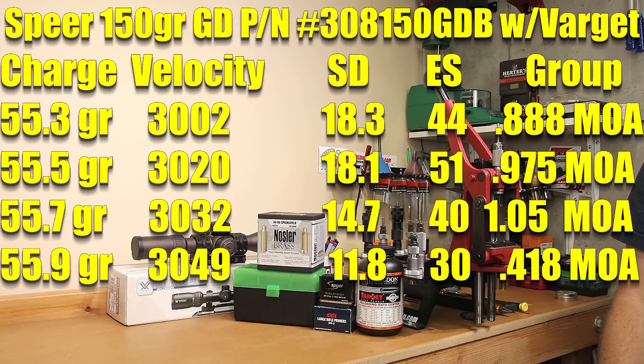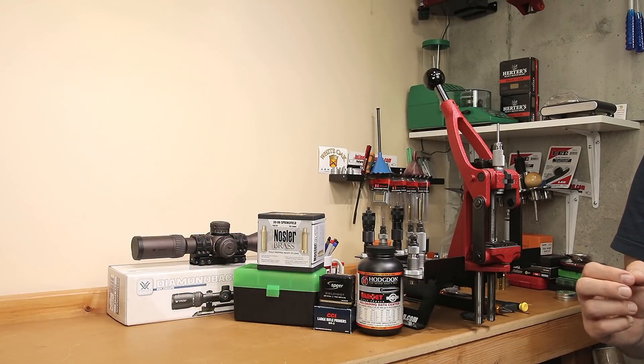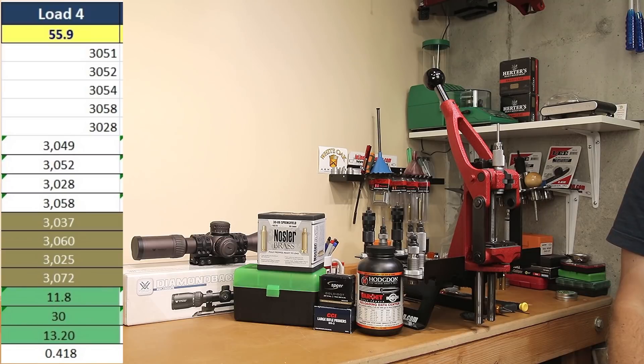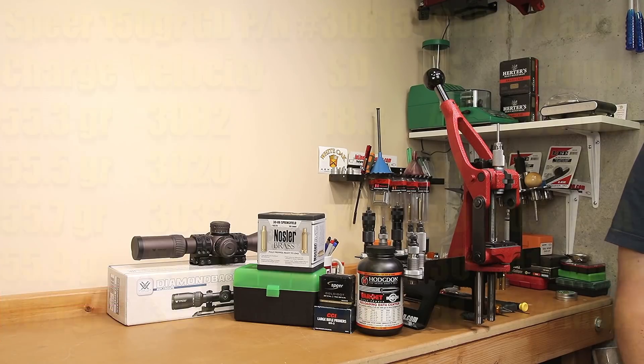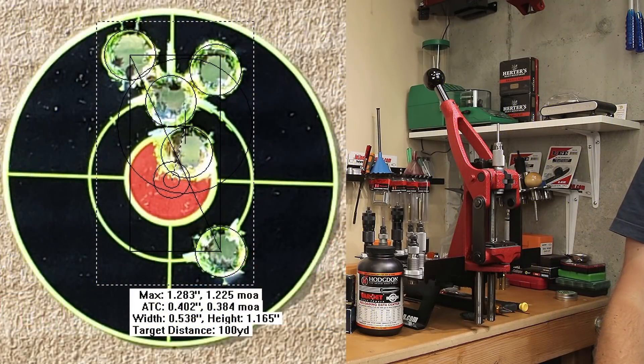Moving on to 55.9 grains, our average velocity was 3,049 feet per second, standard deviation of 11.8, extreme spread of 30, and a 0.418 MOA group. One thing I want to highlight: even though our standard deviation was 11.8, four out of five shots fell between 3,051 and 3,058 feet per second. Omitting our last shot would have given an extreme spread of just seven for that group. Everything else seemed to want to shoot almost exactly 3,050 feet per second. At 56.1 grains, average velocity was 3,058 feet per second, standard deviation increased to 17.8, extreme spread of 41, with a 1.225 MOA group.